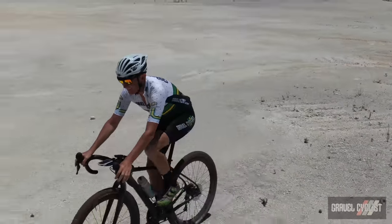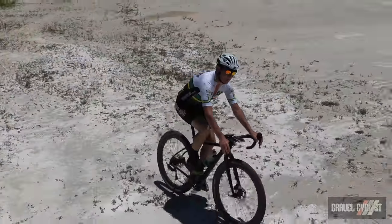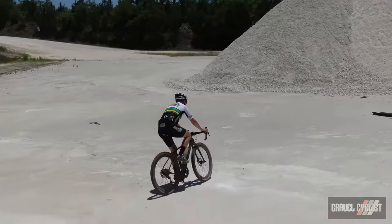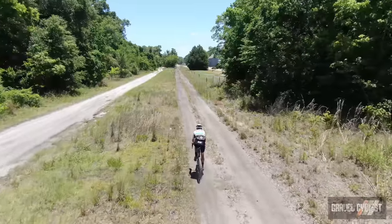I didn't test this, but the Wahila C is suspension corrected for forks such as the Lauf Grit and Fox AX. I can only imagine some of the fun you could have bombing some of North Carolina's and West Virginia's gnarly gravel descents.